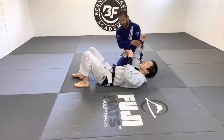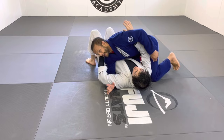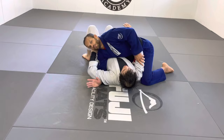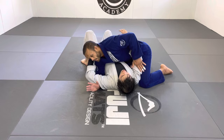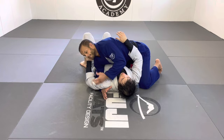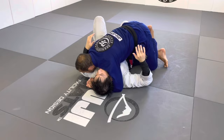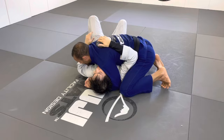I'm gonna come here with Matt in side control. The number one thing — depending on what kind of choke I'm gonna do — the near arm is the one that's gonna give me the most hard time. So I need to insulate that arm first. I want to get into side control, then my knee goes under this arm right here to start using it to isolate this arm.